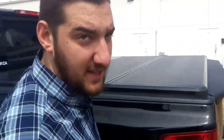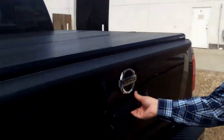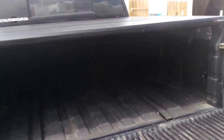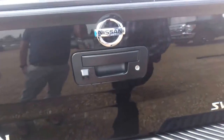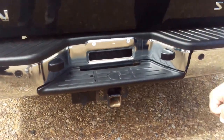In the back here, you will see that you do get the hard folding tonneau cover already — a really nice feature to have. You also get the box liner underneath here already, so you don't have to worry about scratching up your box if you're loading rocks or anything like that. You also get your backup camera right there, as well as your hitch and wiring, so it's already set up for you to hook up your trailer whenever you need.